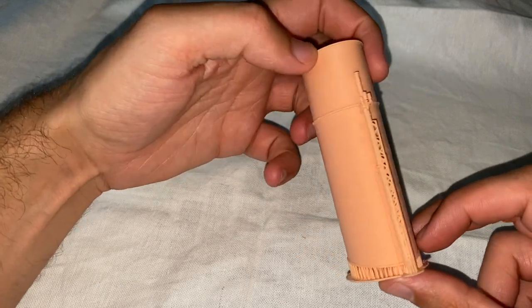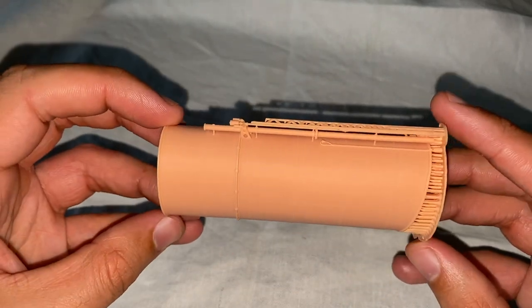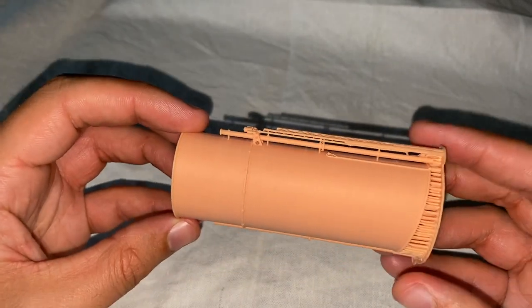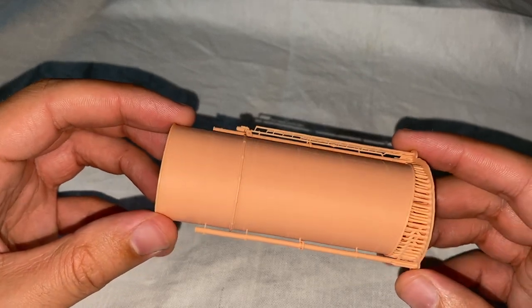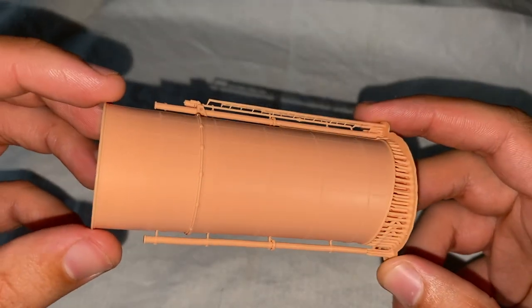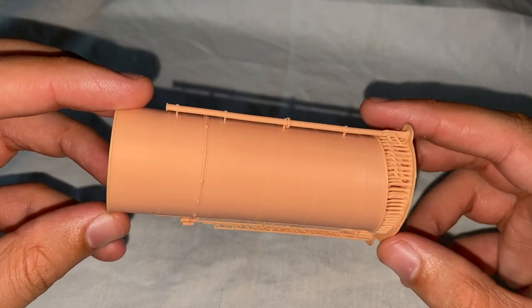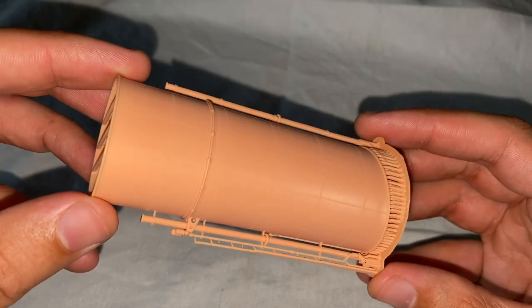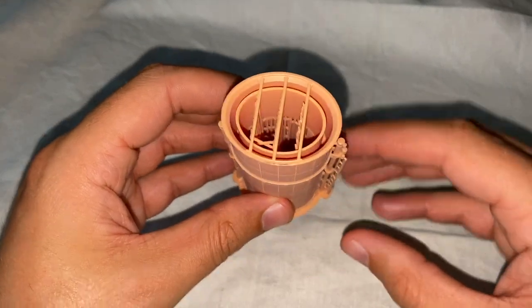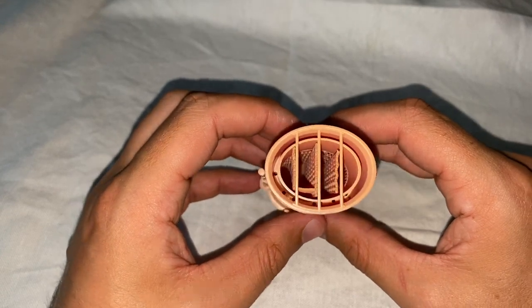Funnel number two now, and largely similar, but as I say each funnel is subtly different. Funnel number two doesn't have any significant large pipework on the side of it — it does have this small section here, but that is about it. Again, that rivet detail — once these are painted that rivet detail will be absolutely lovely. I will take some still images of these at the end. This sort of fine detail always comes across better on photos than on videos. You can see again that interior detail, and these will look fantastic when they've got smoke billowing out of them.